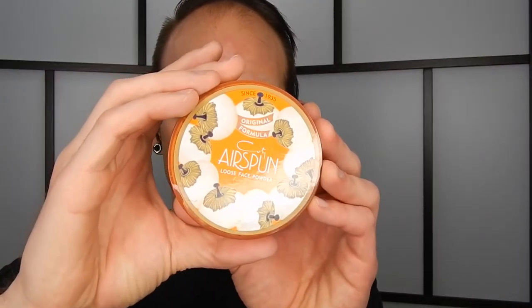First I'm going to go in with the Maybelline Cover Stick Corrector Concealer, just around my eyebrows. I'll do the rest of the face afterwards because I'm going to begin with covering my eyebrows. I'm just going to buff that out.